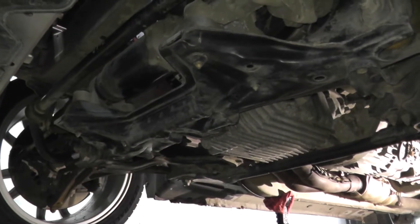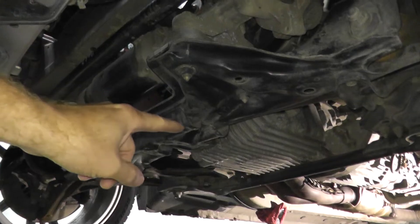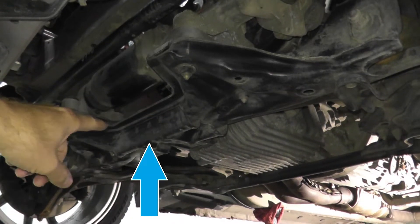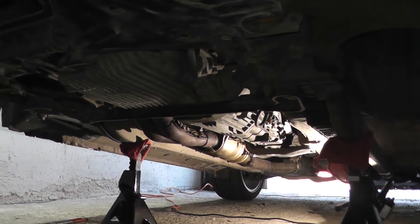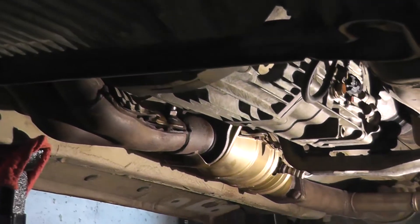If you're curious where to jack up the vehicle, the front cross member is a fantastic spot. Of course the vehicle is safely on jack stands, and the sensor lives right back there.